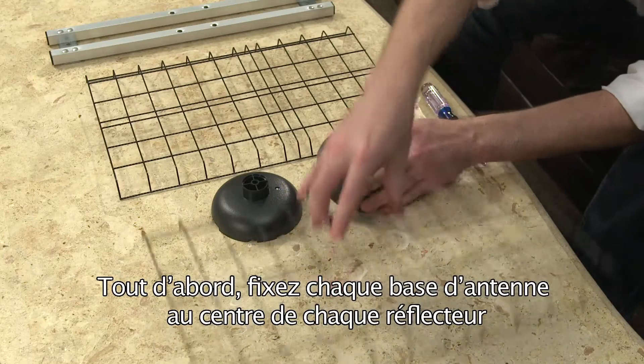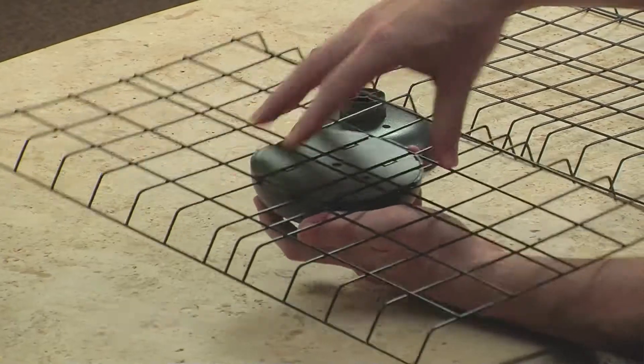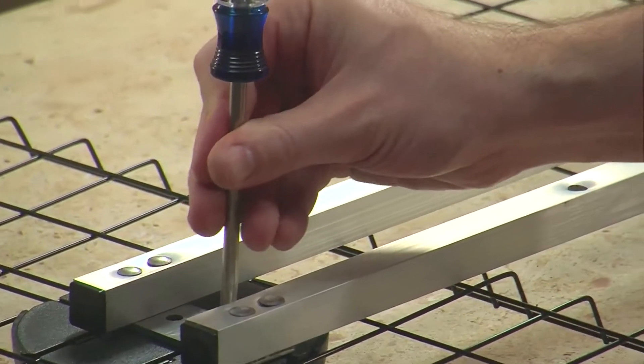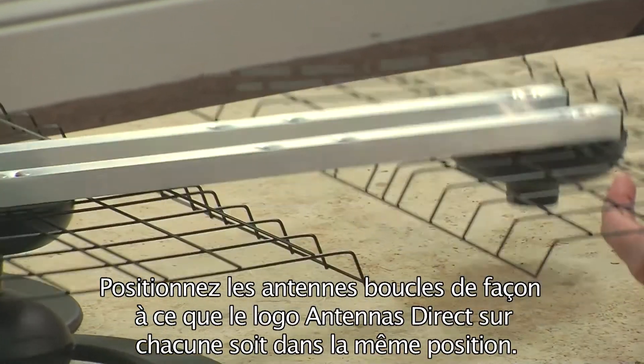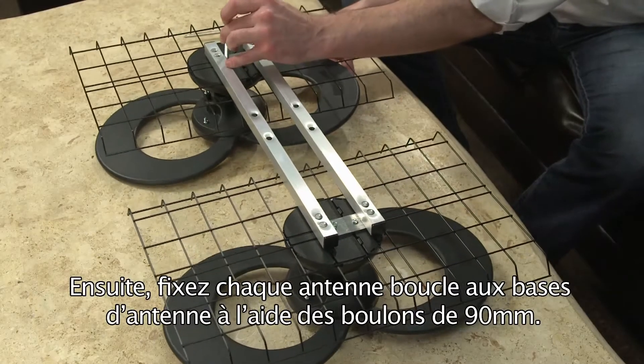First, attach the antenna base to the center of each reflector by clicking securely in place. Attach the crossbars to the back of the reflectors using the 40-millimeter threaded bolts. Position the loop elements so that the Antennas Direct logo on each is in the same orientation. Then add each loop element to the antenna bases using the 90-millimeter bolts.